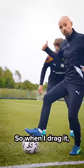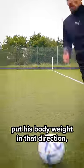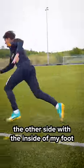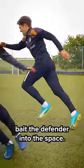Spin Minator 2000: I can step on the ball as if I'm just going to go that direction, so when I drag it Michael's going to instantly put his body weight in that direction — boom — but I immediately push the ball to the other side with the inside of my foot.